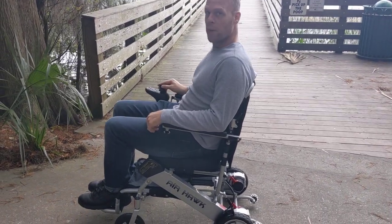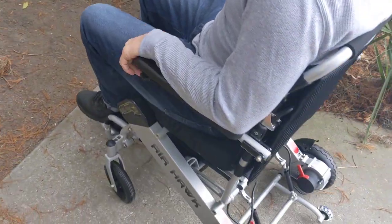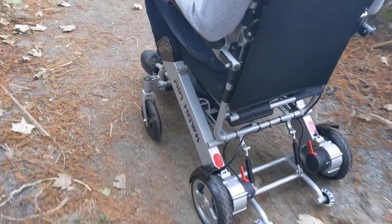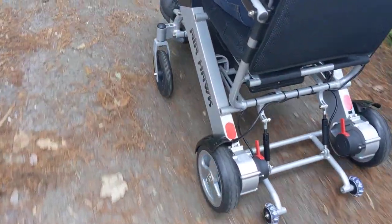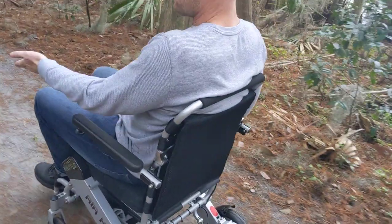So let's take a look at this chair and see what it can do. We're going over the threshold here, and I have the chair on the fastest setting. Mount Dora itself has a lot of hills, and it's relatively uneven on this path, but we can see how easy the chair handles it — no problem getting out and about so I can enjoy the morning nature walk.